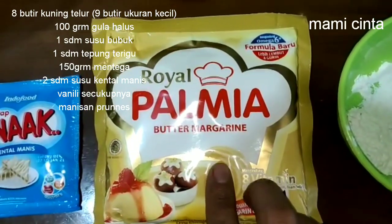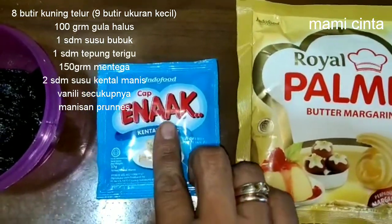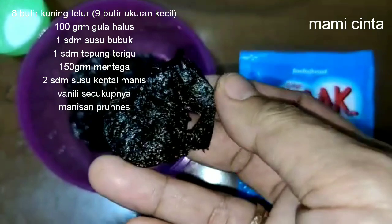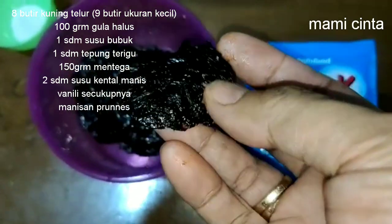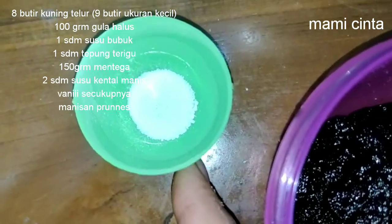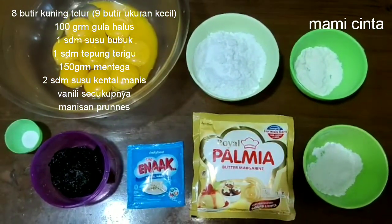150 gram mentega. 2 sendok makan susu kental manis. Manisan prunes secukupnya. Nah, manisan prunes ini aku belah menjadi dua ya teman-teman, tapi belahnya tidak putus seperti ini. Vanili bubuk secukupnya. Nah, ini dia teman-teman bahan-bahan yang akan kita perlukan untuk membuat lapis gulung prunes.